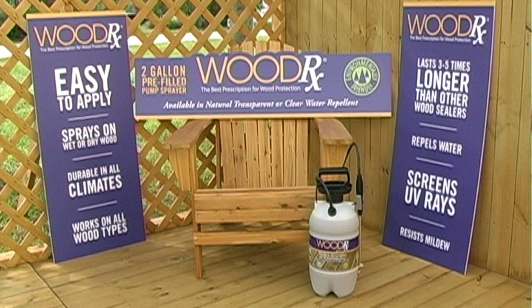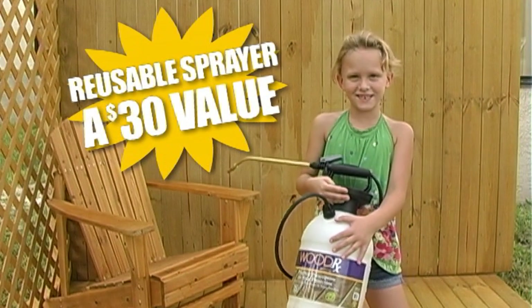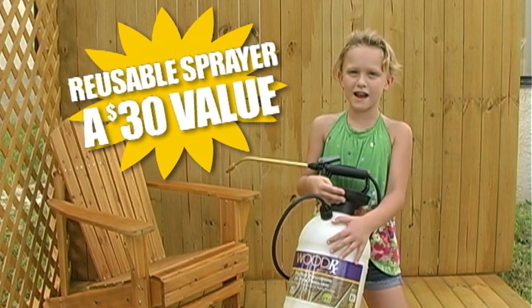By the way, my assistant has something else she'd like to tell you. Now that we're done, all we need to do is rinse it with water and save it for later.